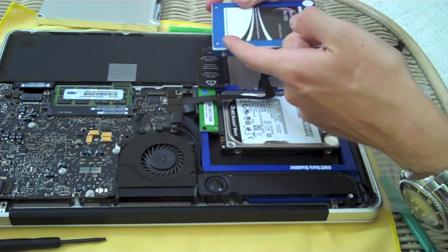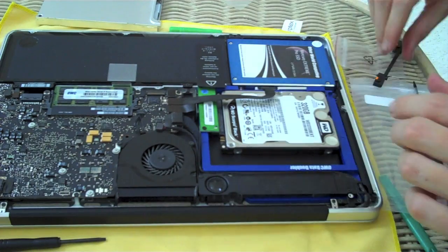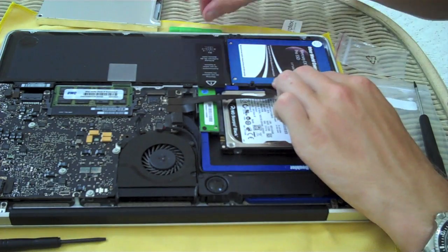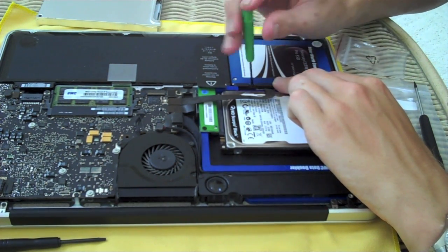Editing magic — it's not bunched up under there. So we're just going to put it back in. Then we have that bracket we took off before — that's going to line up in reverse installation. Screw those two screws down and we're pretty much done.